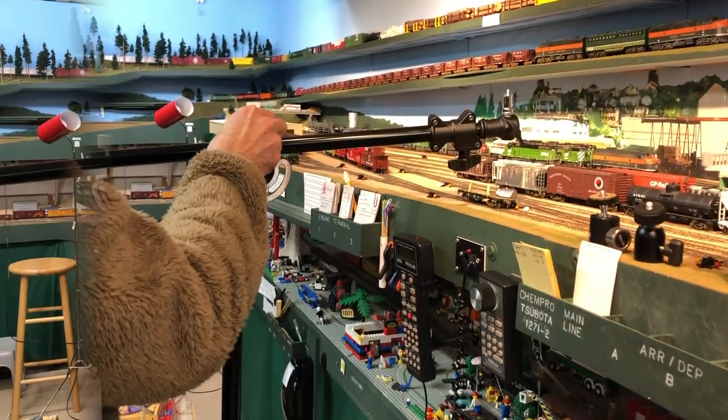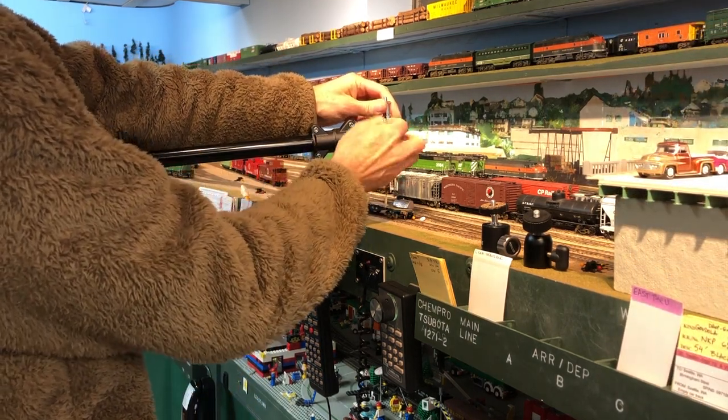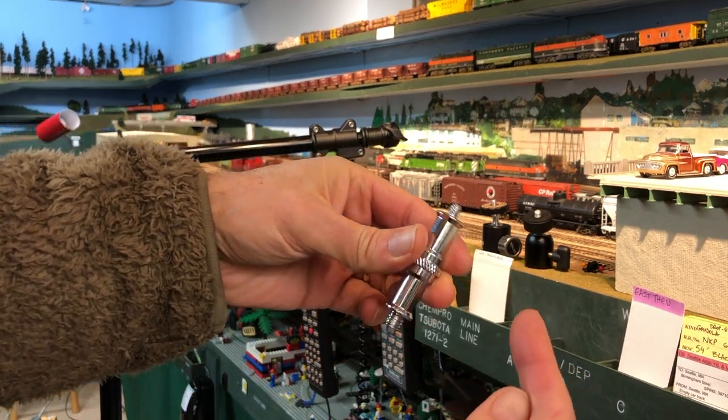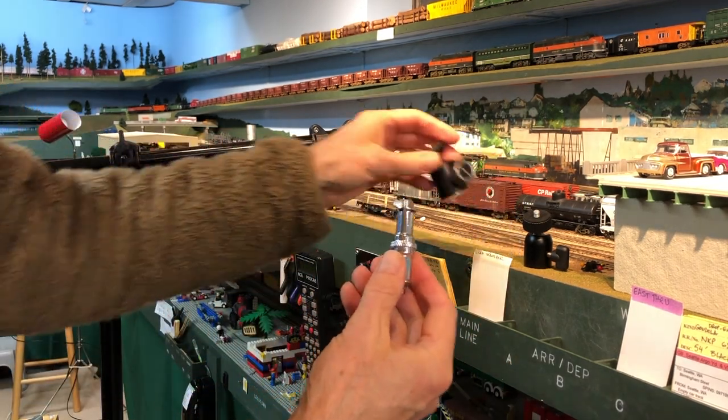Let's take a look at that mounting pin out on the end — it's easy to remove. One end has a standard quarter-inch mount for a camera, and the other end has a standard three-eighths-inch mount for light fixtures.